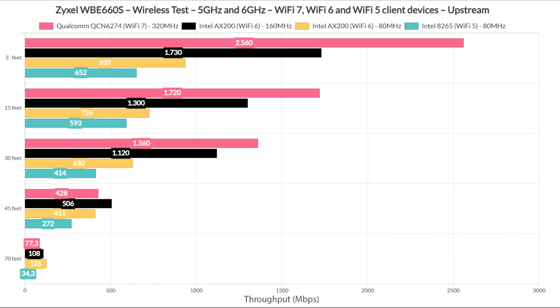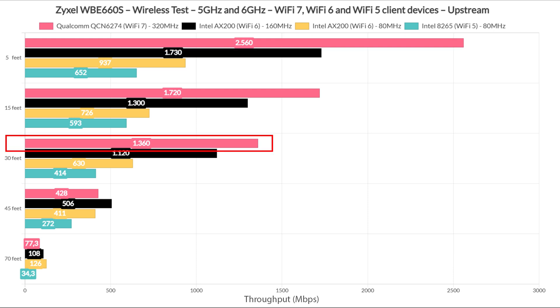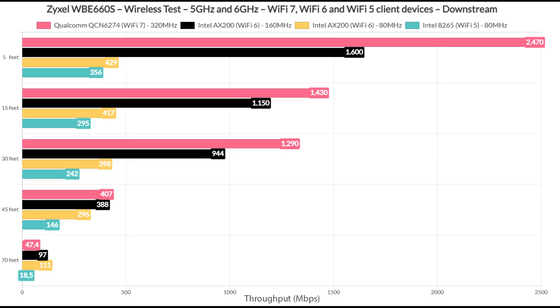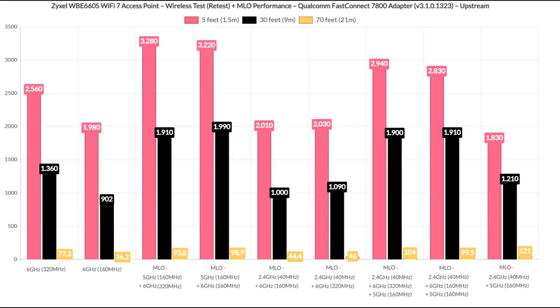The results are impressive — the WBE-660S managed to outclass all other WiFi 7 access points tested so far, going above 2.5 Gbps when near the client and still maintaining above 1.3 Gbps at 30 feet. At 70 feet (about 21 meters), it drops below 100 Mbps, and checking the signal attenuation graphic explains why the WiFi 6 client did much better in terms of range. The downstream results are only slightly worse than upstream, and things can get even better with multi-link operation enabled.